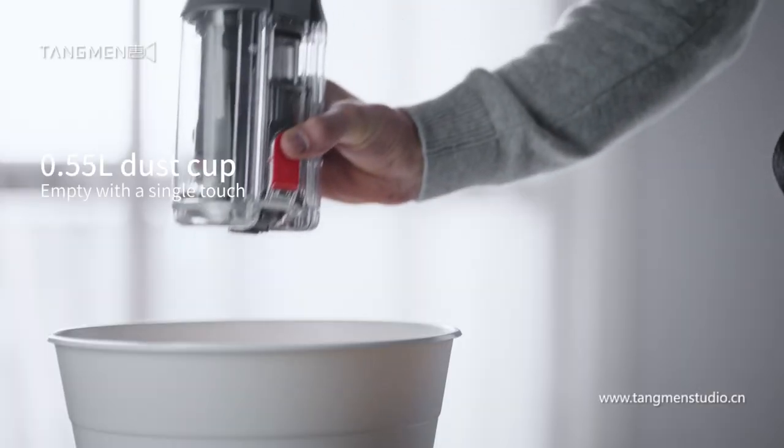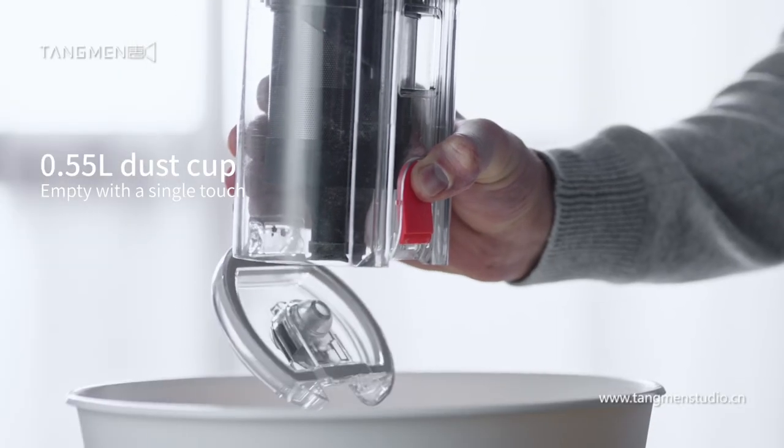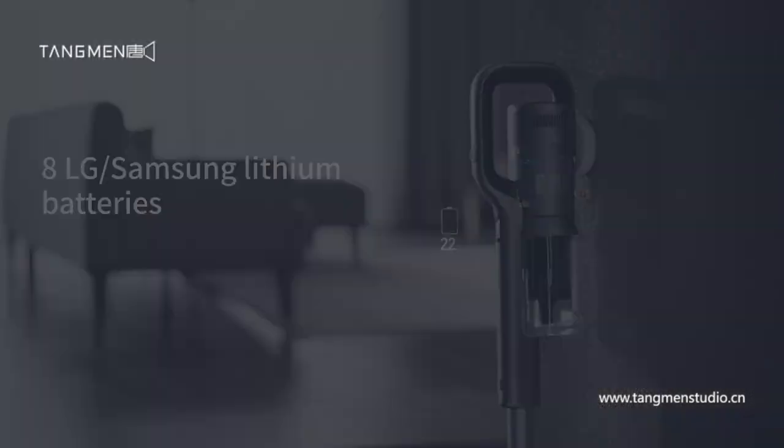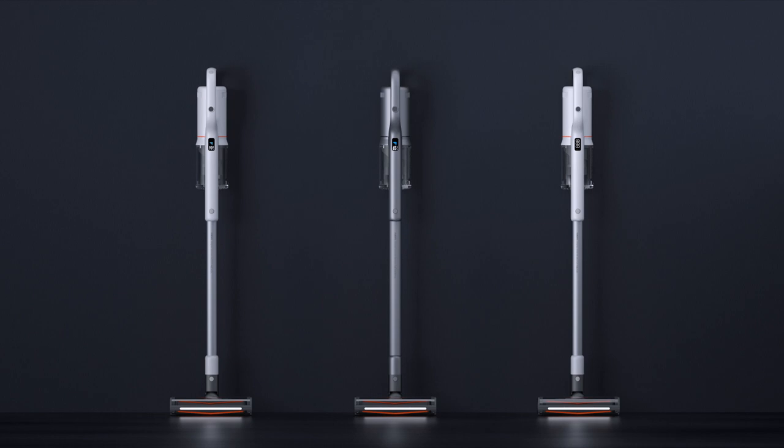Empty the larger dust cup with a single touch. Dock the Rodney X30 to start charging — one charge will power the Rodney X30. This is the Rodney X30: the next generation of wireless vacuum cleaners.